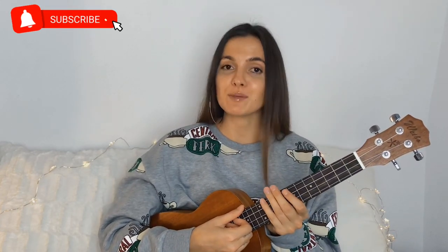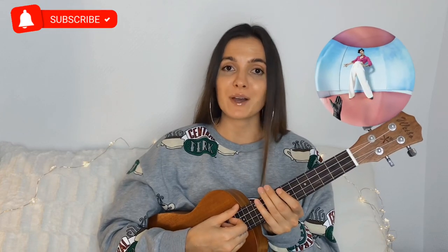Hey you guys, it's Tiana here, and today I'm gonna show you how to play Fallin' by Harry Styles on the ukulele. So let's get started.